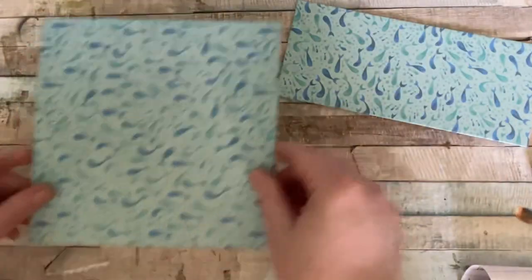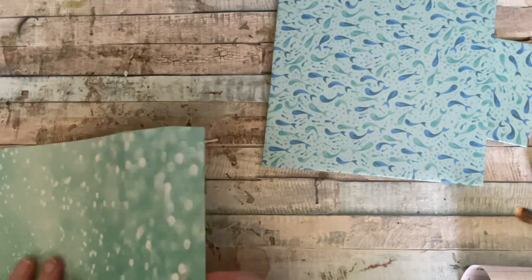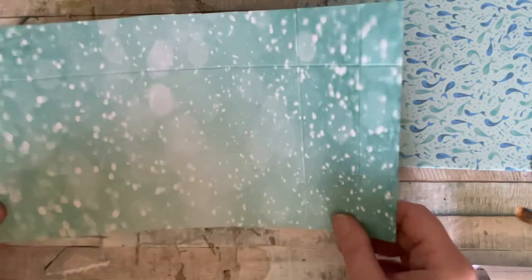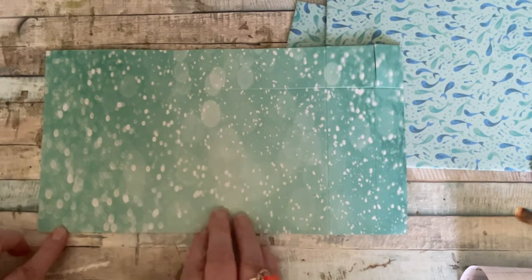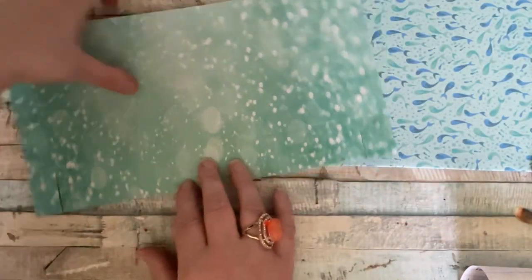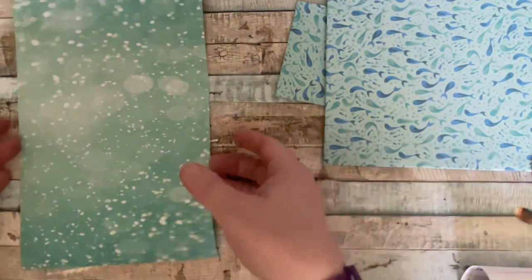So I think what we'll do next is deal with the bit that the letters go in. Now this is where it does get a bit tricky. You need a piece that measures twelve by six and a half. You need to score at one and two and a half on that side, and then one and two and a half at each of the short ends. Then on the long end, you need to score at one and a half. All of this will be in the description below.